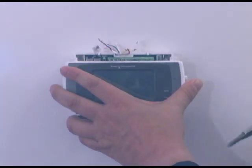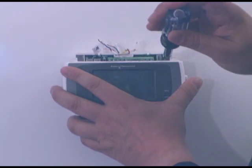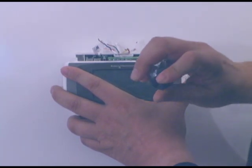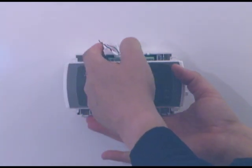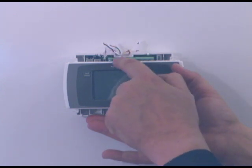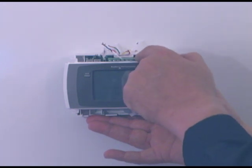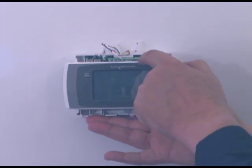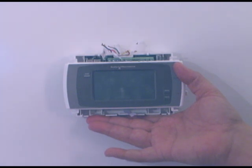Now that I've moved the wires up, I have a screw ready to mount. Here's a note: when you move the wires up on top, you may want to fan them out in the order they're going to be hooked up on the new thermostat. That makes it easier to run them behind the thermostat — when you go to hook them up, they're in the proper order, and you can simply put them in the corresponding terminals.